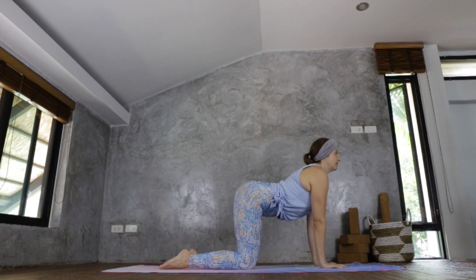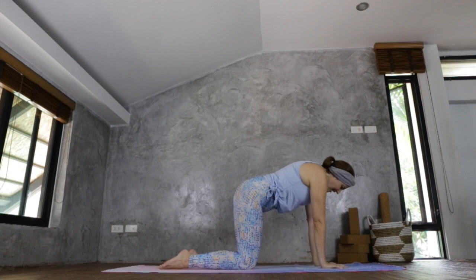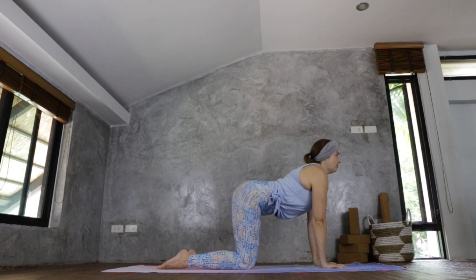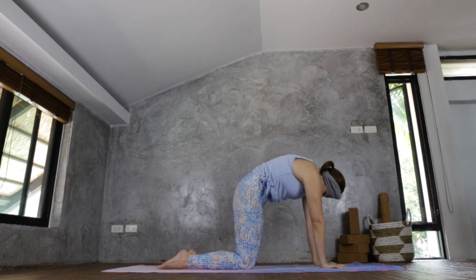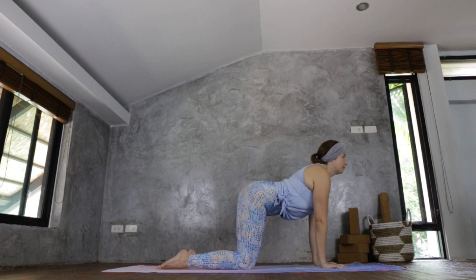We're going to take a cat and a cow here. As you inhale, drop the belly button down, chest comes forward, chin away from chest, head up — really feel into this movement. Then exhale, rounding, taking the chin to the chest, really driving yourself away from the mat. Inhale, coming forward: belly button down, chest forward, chin away from chest, gaze up. And exhale, rounding. Repeat — inhale coming forward, and exhale rounding.